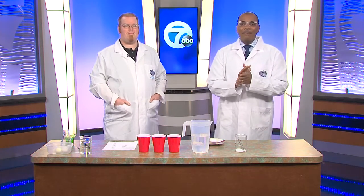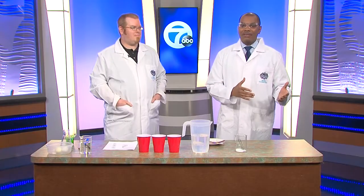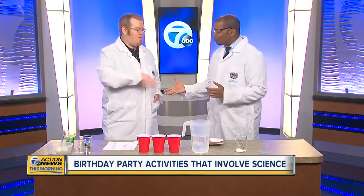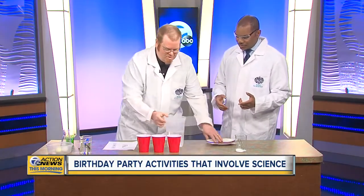Mad Scientist is making sure your kids have the best birthday party on the block. Here to show us some cool STEM activities you can do with your kids — or better yet, you can have the pros do with your kids — is Mad Scientist Kilowatt Krieger. Thank you so much for joining us this morning. Thanks for having me. Let's jump right into some of the cool experiments you guys have. Let's do it.